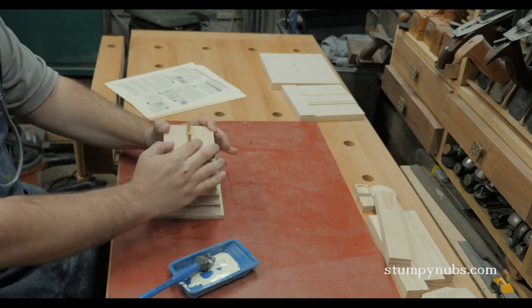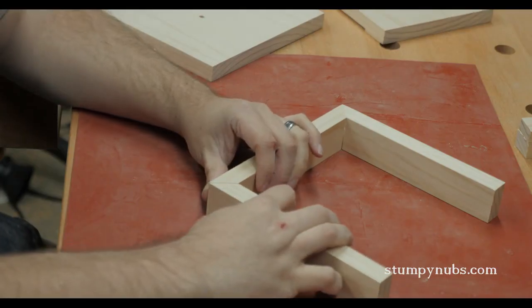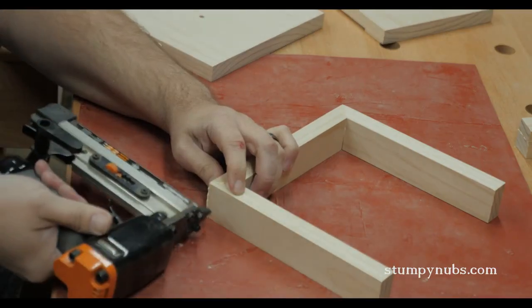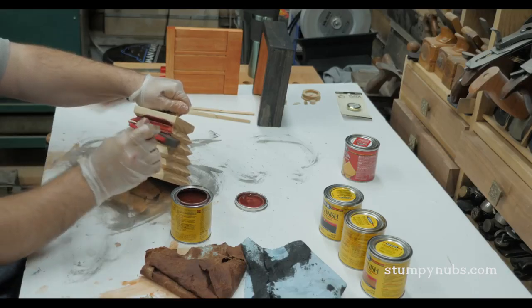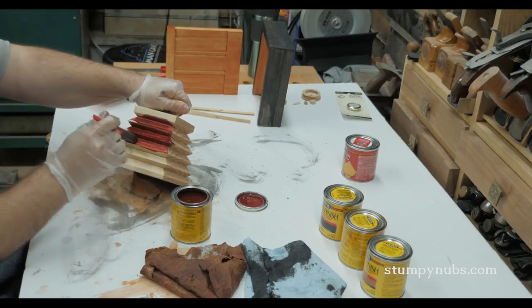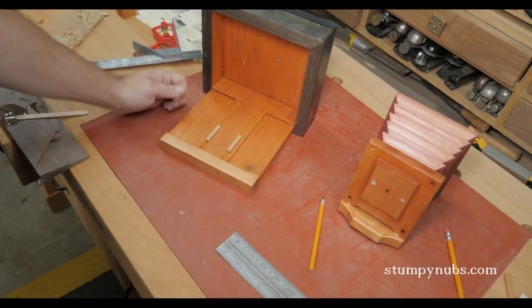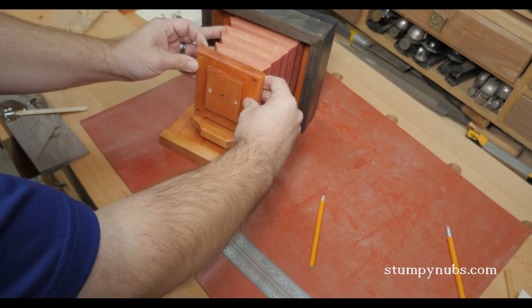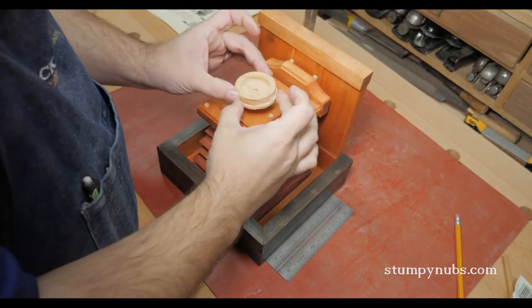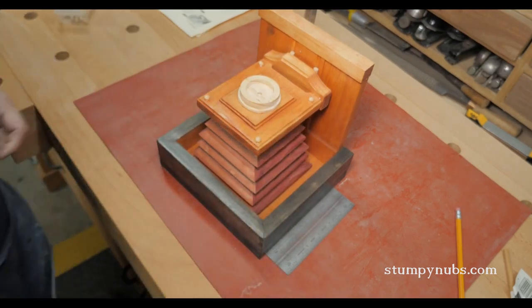Overall I was really impressed with how it performed. I got to see how it handled simple 3D carving, cutting out fairly complex project parts, two-sided machining, and tiled cutting — not bad for a first project. I know the CNC Shark will do a lot more than this, and we'll be making more projects in the near future, but this camera-style clock was enough to show me that a CNC machine like this can do a lot more than just carve signs.